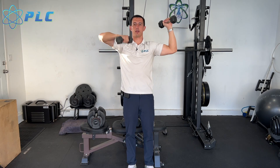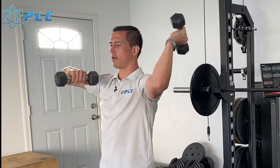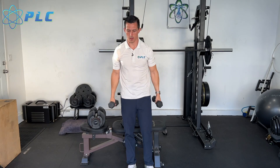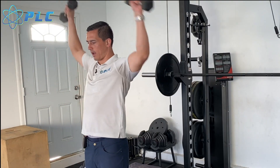Then I'm gonna keep my arms high and go internal and external rotation from here, doing 16 all together. Then I'm gonna go empty cans — I'm gonna go out, come back in, out, come back in, doing that eight times.